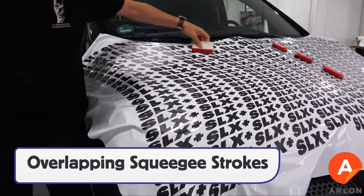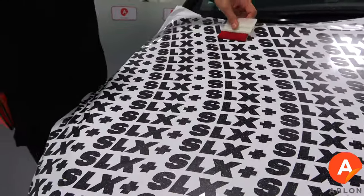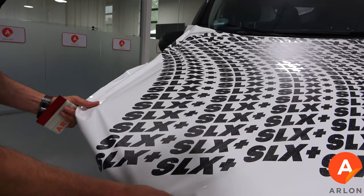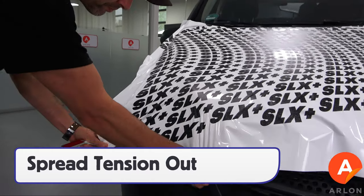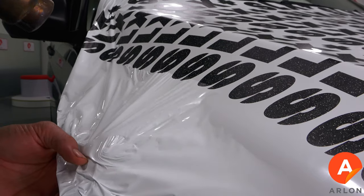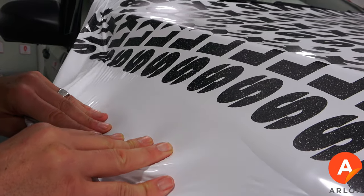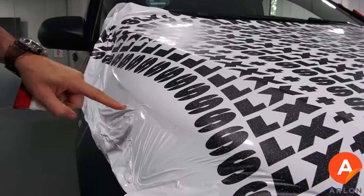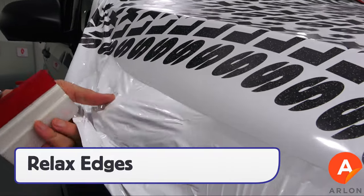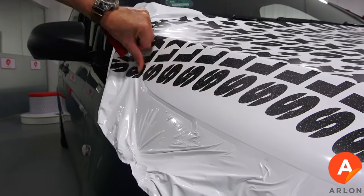Once set, use firm overlapping squeegee strokes to set it on the surface. For curves, spread the tension out using the triangle technique — this can often be done at room temperature. If needed, add light heat then spread the film out to the edge. Once the film has reached the edge, a good tip is to pick the film back up and heat it again to trigger the memory effect so the edges are relaxed.